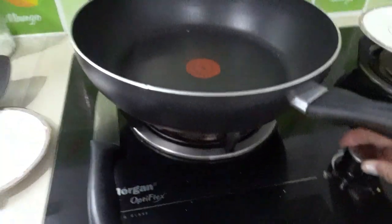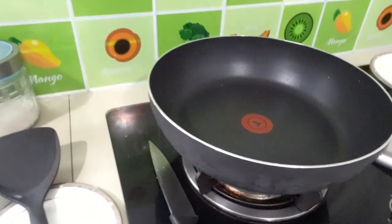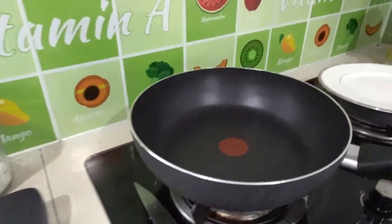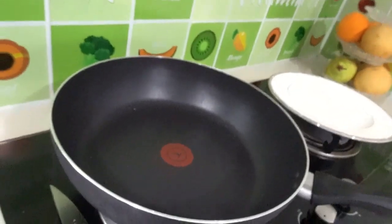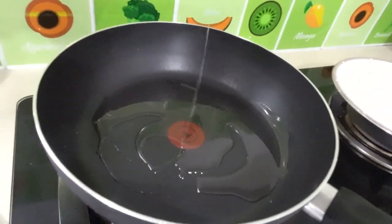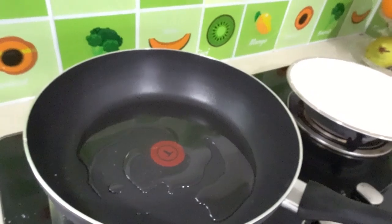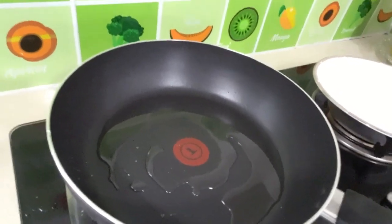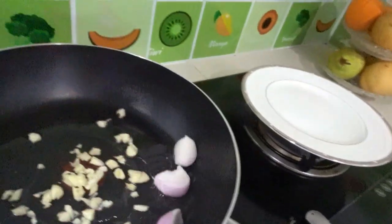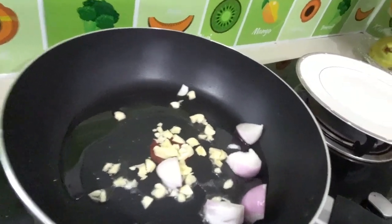First, put the fire on and prepare your frying pan. Make sure that it's hot. Next, add your cooking oil — I have two tablespoons of cooking oil. Then add our garlic, then red onion or white onion if you have. I prefer to use red onion.